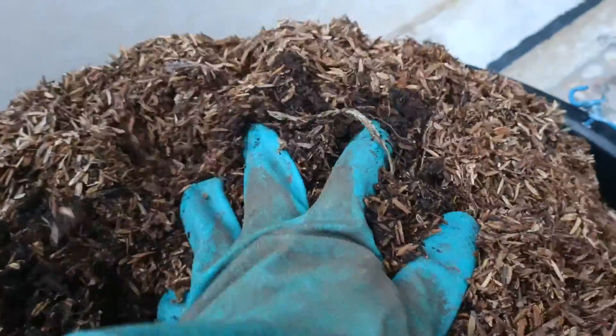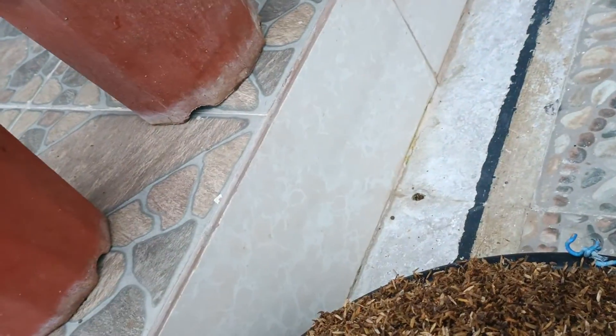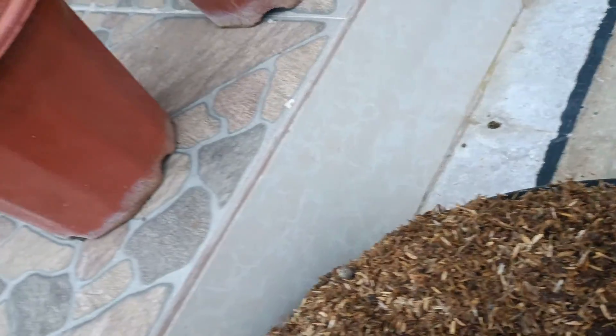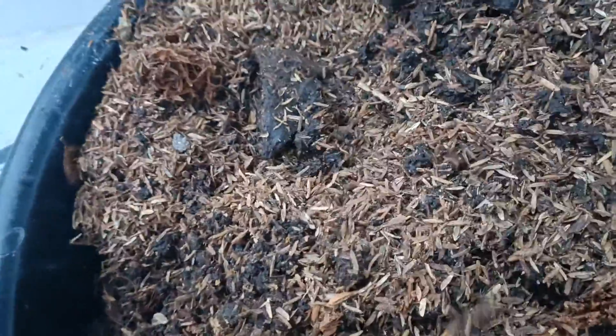Hello, I am now preparing the media for my adenium plants. I use my old soil and then the decomposed rice hull, so I am mixing them now for my adenium plants. This one is my adenium plants, and I have here the old pots with old soil. I am picking some of the soil inside the pot here, getting some of the old soil and placing it here so I can add some rice hull.